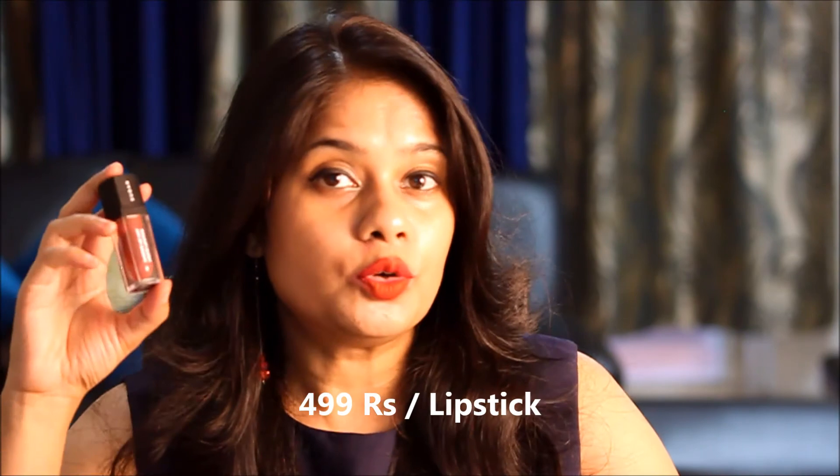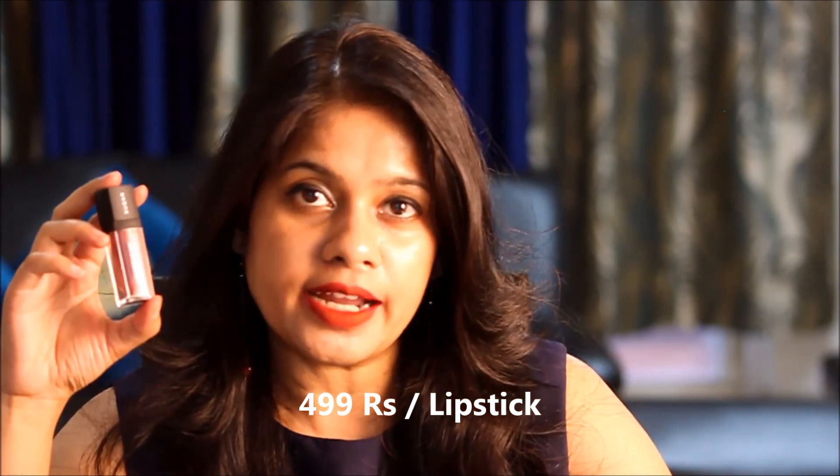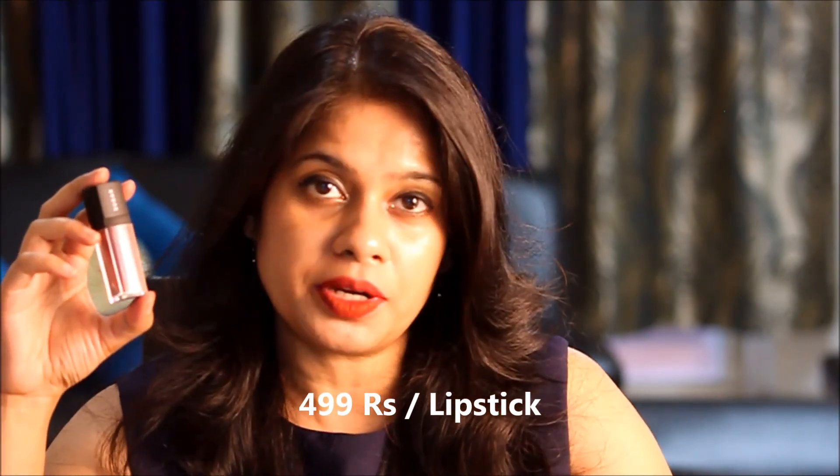The price is also right. If you do not want to buy the whole All Night pack, you can buy them separately. They are available on the Sugar website and on Nykaa. They have a lot of shades available, so there will always be some shades that you will just love from Sugar Cosmetics.